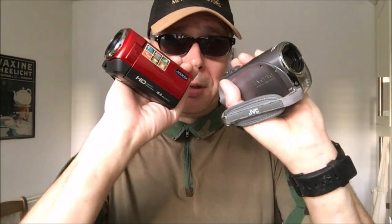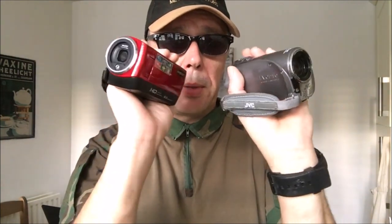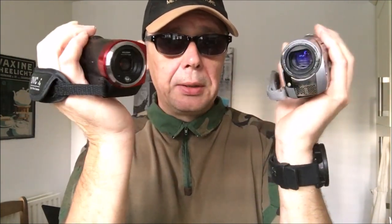Hi guys, in this video I'm going to be reviewing two cameras. Do they look the same? One was bought from Amazon, one from eBay. This one was brand new, this one second hand. Both got similar functions. I'll be going through each one giving a side-by-side comparison. They both look the business, but which one's the best — the brand new or the second hand? I don't know which one I'd go for. You decide.